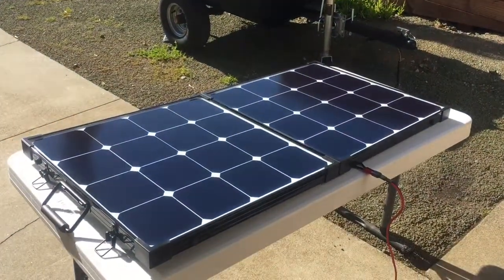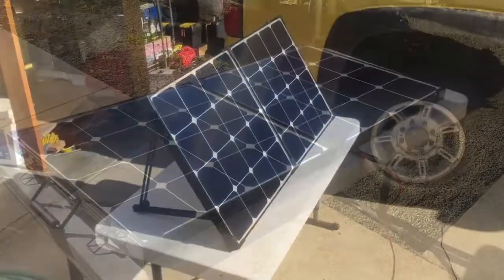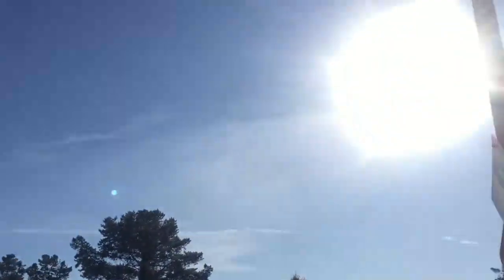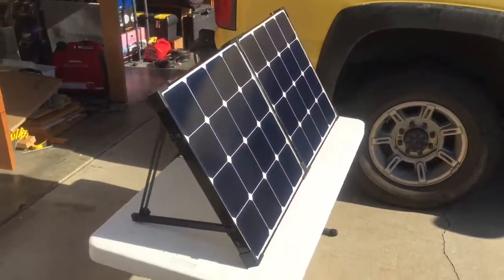Now I'm going to prop it up with the stand and see what difference it makes. I've got the panel up on the stand facing the sun, which is over there.